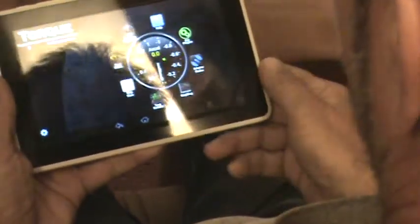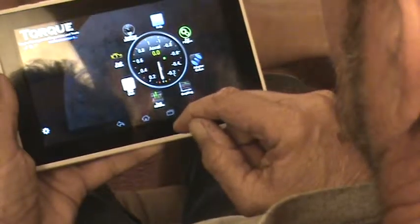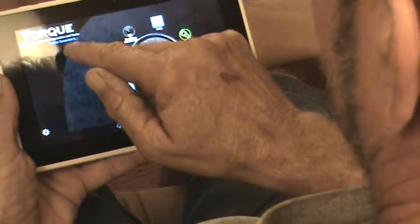Now some things will come up. Would you like to enable GPS? No, we'll get rid of that. Apparently it saved my profile.